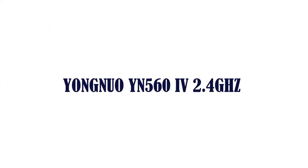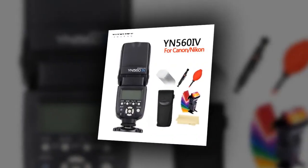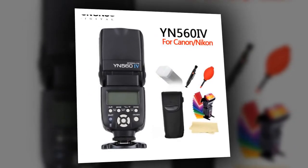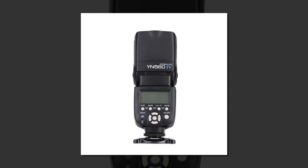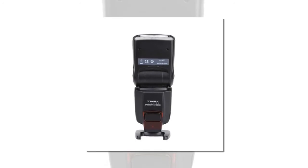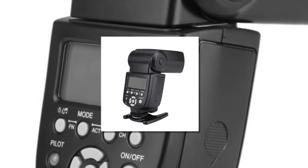Item number one is the Yongnuo YN560 IV with 2.4GHz wireless. Brand name: Yongnuo. Compatible camera brands include Nikon, Fujifilm, Sony, Olympus, Hasselblad, Sigma, Samsung, Leica, Lumix, Canon, and Pentax. Display: yes. Model number: YN560 IV. Package: yes.